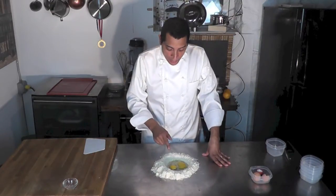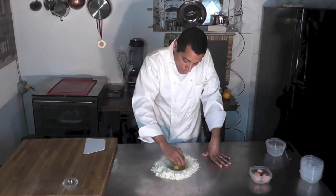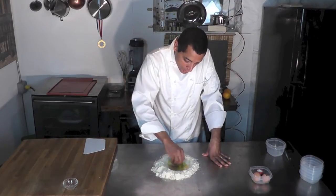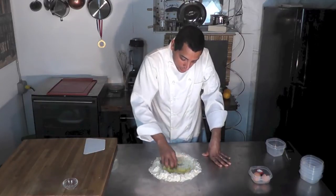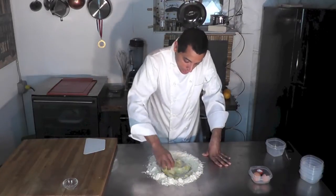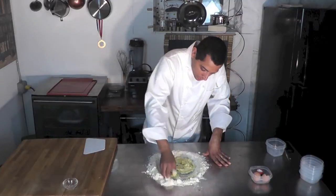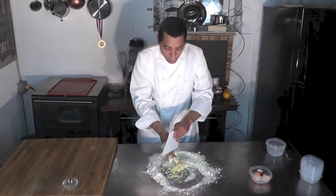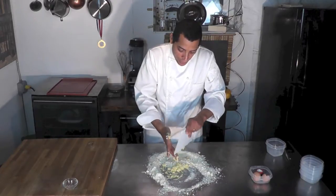So after I add my eggs into it, I'm going to mix everything together — I'm going to put my hands this way and mix everything. Remember, that process needs to be quick. I'm going to use my pastry scraper here, scraping everything off my hand.